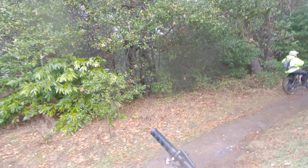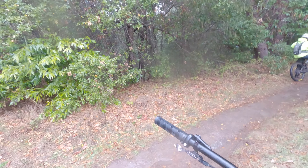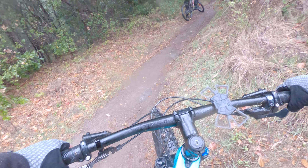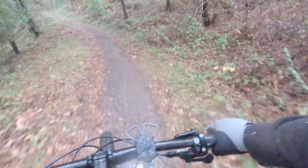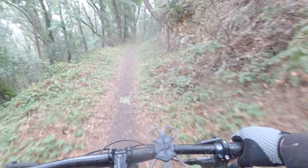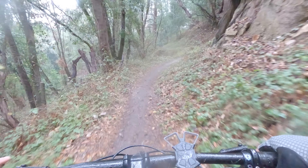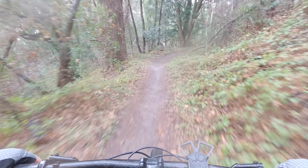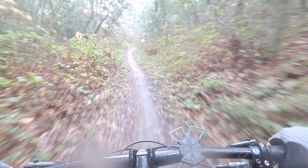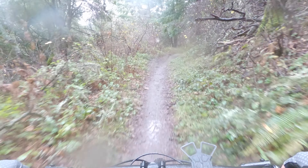All right guys, we can start heading down. Sorry if there's a lot of rain drops on the lens. The trail is really wet and mushy with a lot of loose mud.